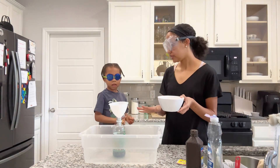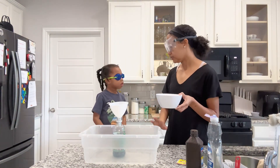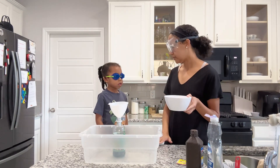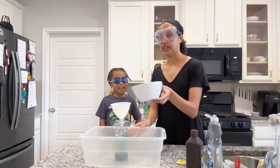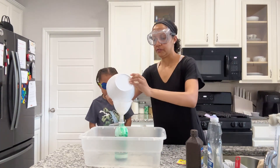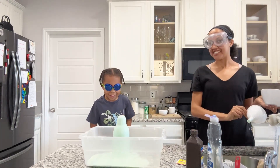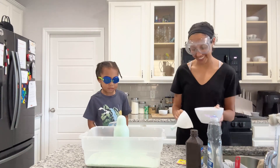So, when I pour this, Trent, you're going to have to keep your hands right here. So, don't touch it once the explosion happens. You ready? Set, go! Whoa. It's a toothpaste!